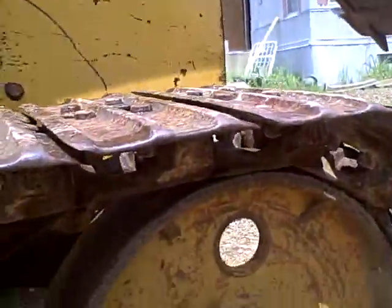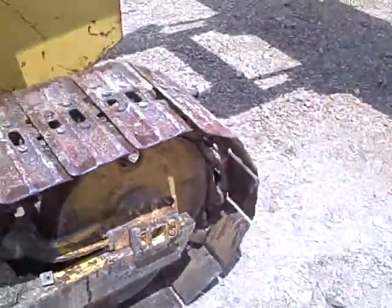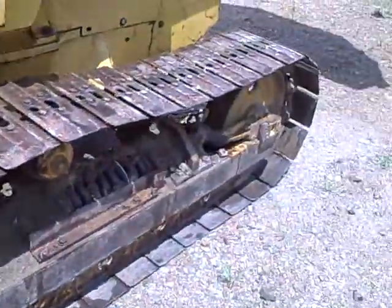The idler pulley on the front is good. The track tensioner is good. If you got any more questions about the undercarriage, be sure and email me and be sure and check out the other videos.